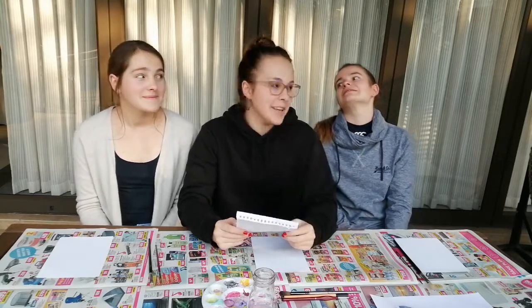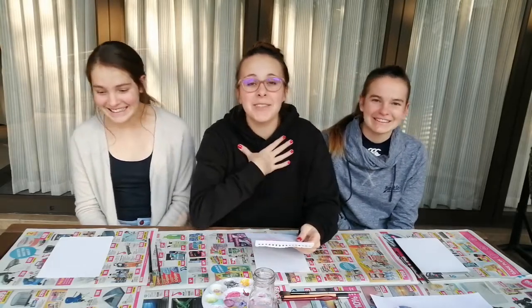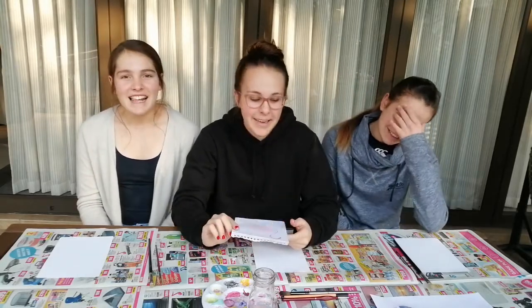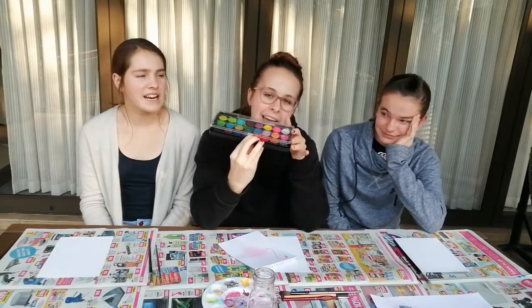Hey guys, it's Jackal. So for today we're doing a watercolour painting creativity task. I absolutely love playing around with watercolour paints. This is just one of the palettes - like one of the hundred.